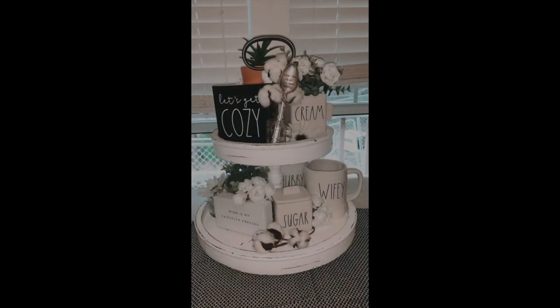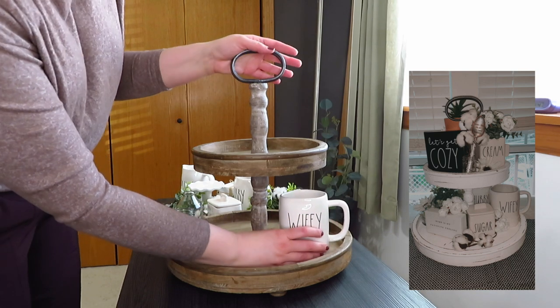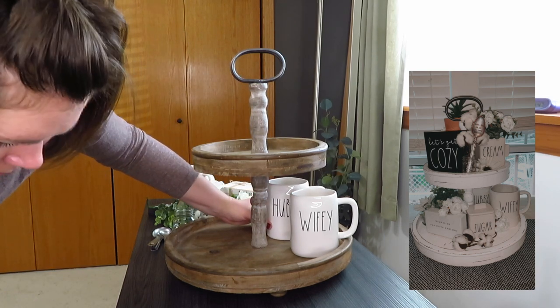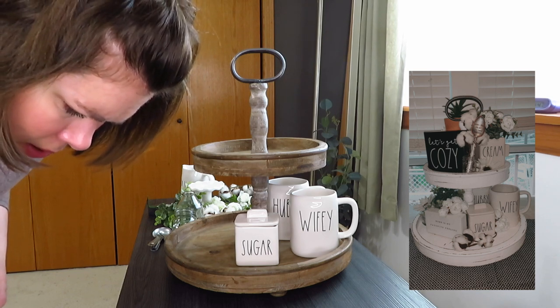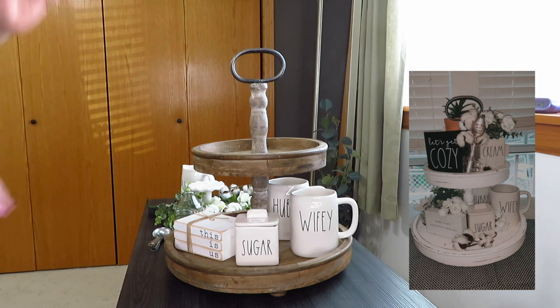For the first picture, I picked this basically all-white tray besides the black sign and the terracotta pot. I do have the hubby and wifey mugs, the sugar canister, and the little jar — though I don't have a big spoon — and I have similar flowers and cotton. Let's start by placing hubby and wifey and the sugar canister, and then work from there. I'm going to use this little 'This Is Us' book stack instead of that white sign that says 'home is my favorite feeling,' since it goes well with the hubby and wifey mugs.